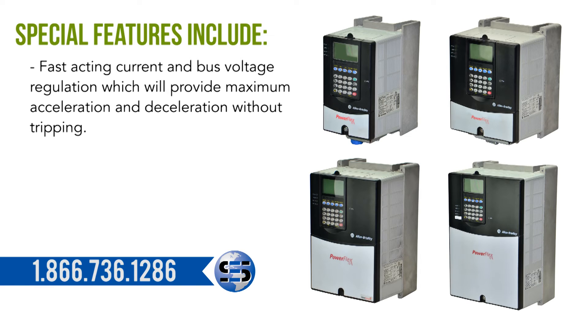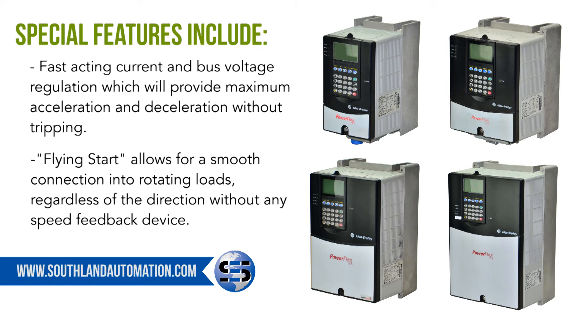Special features include fast-acting current and bus voltage regulation, which will provide maximum acceleration and deceleration without tripping, and flying start, which allows for a smooth connection into rotating loads regardless of the direction without any speed feedback device.